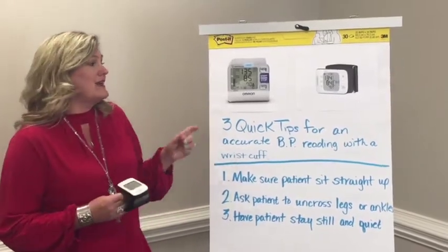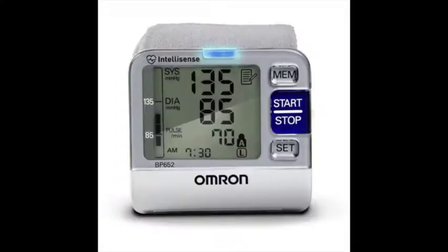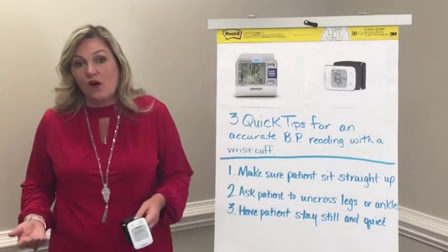Armron is actually a super great company and I've used their wrist cuff in my practice for years. What I love about it is it's so much easier than the traditional arm cuff because I don't have to ask my patients to take their jacket or sweater off.